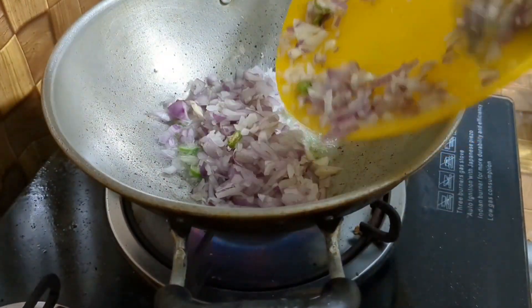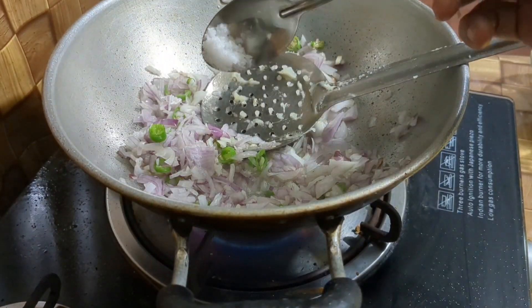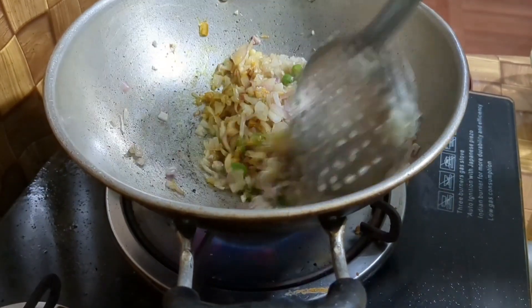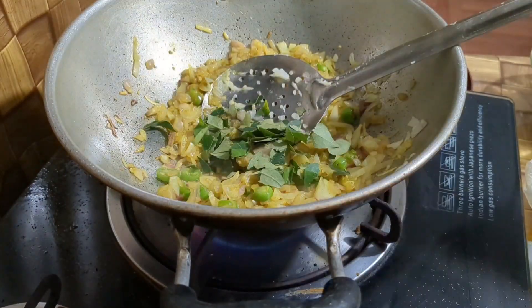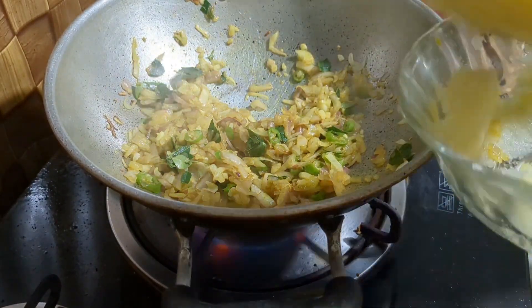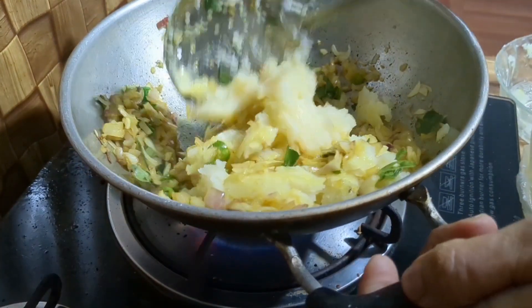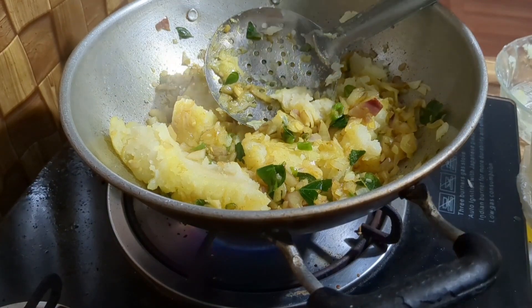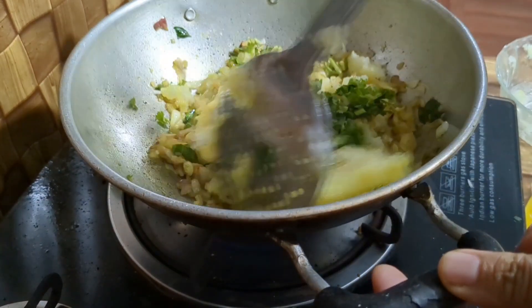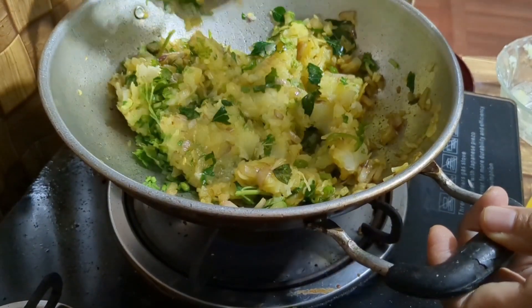I am going to put it in the pan, put it in a small bowl. I will mix it in a little while.